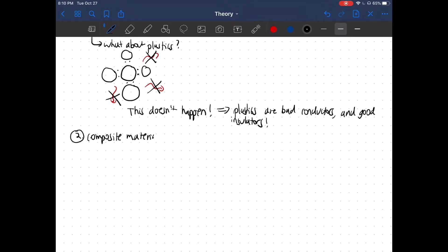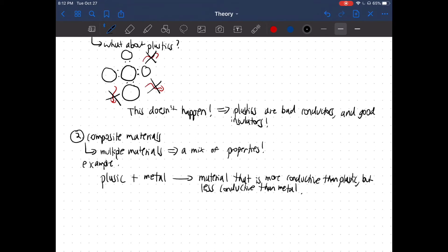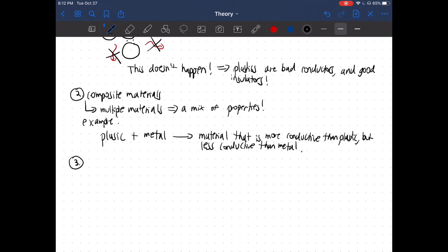On to the second topic: composite materials. What are composite materials? They are essentially multiple materials that are combined in order to make their properties work together. A really good example is combining metals and plastics. Since plastics are really good insulators, if you combine plastic and metal, you get a mix of properties — a composite material. This would result in a worse conductor than a pure metal, but a better conductor than a pure plastic.